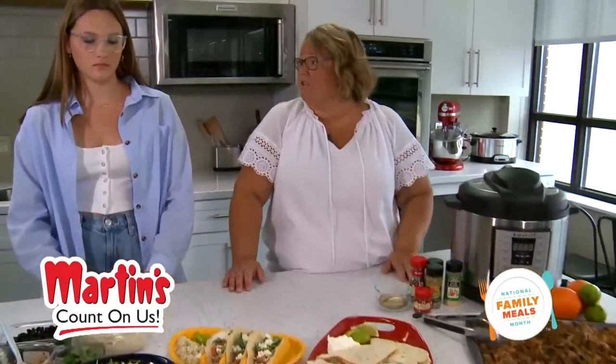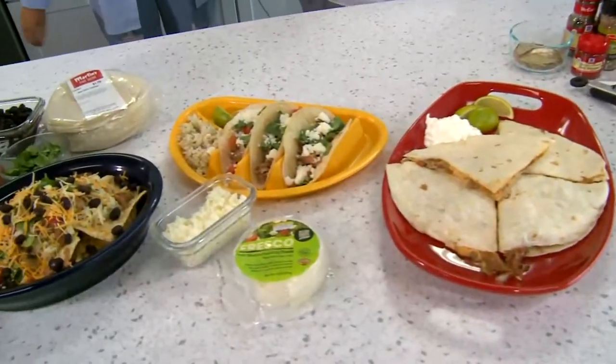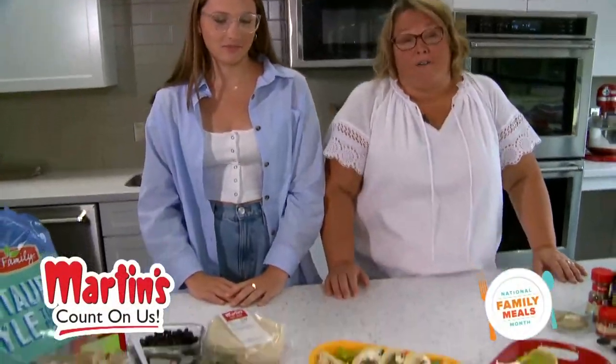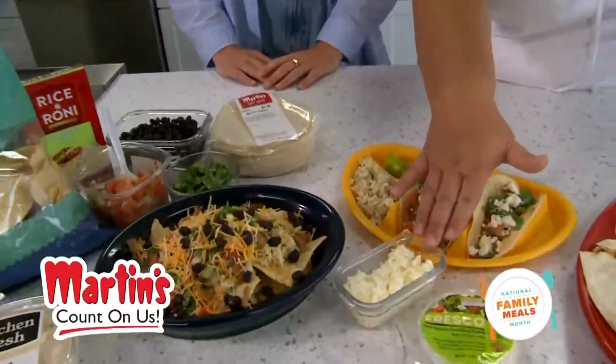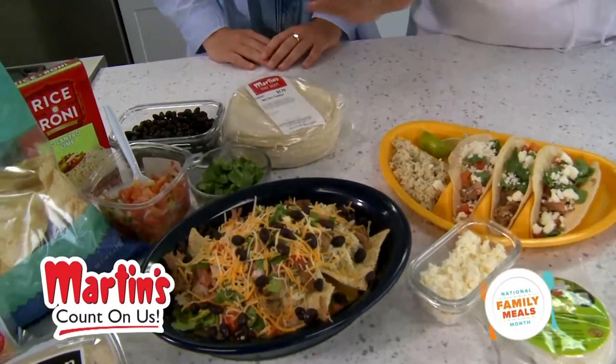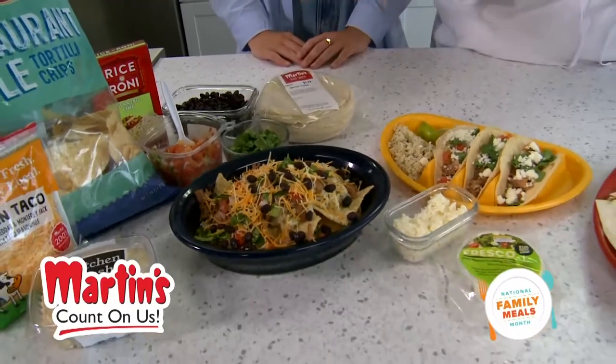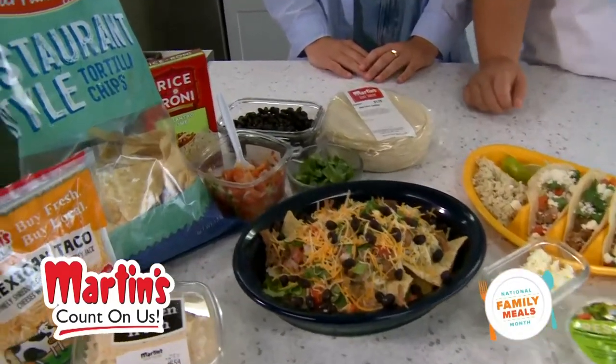There are so many different things you can do with it — quesadillas, tacos, nachos — and there are endless toppings. Some of our favorites are queso fresco, cilantro, pico which you can get fresh in our produce or deli departments, black beans, and one of our favorites is our queso from the deli.